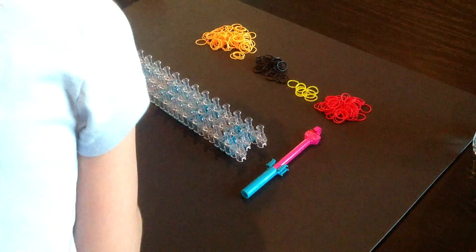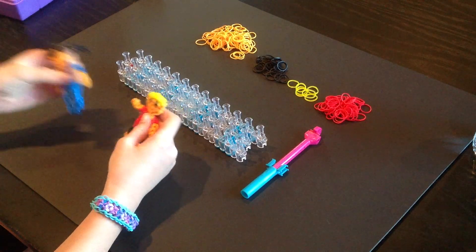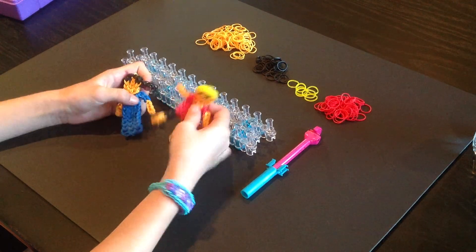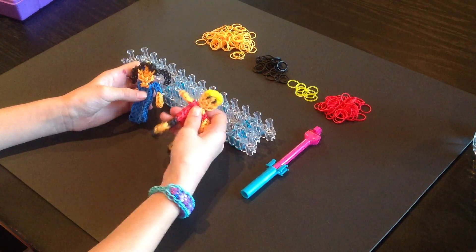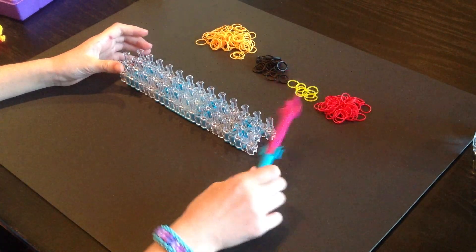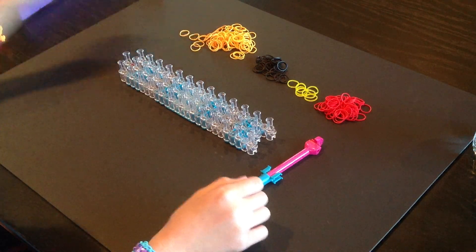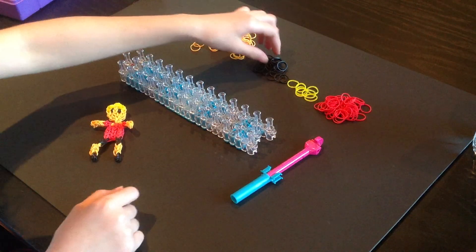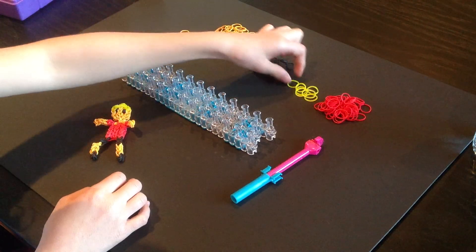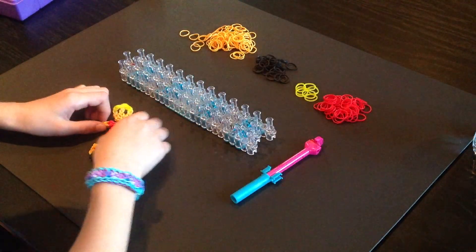Hey guys! Today we are going to make this ring balloon boy. We made a girl in my last video, so maybe she should have a friend, so I made him. For this project, you will need the ring balloon hook. I'm going to use skin tone bands for his skin, black bands for his leggings, shoes, and eyes, jelly yellow bands for his hair, and red bands for his shirt. Let's get started!